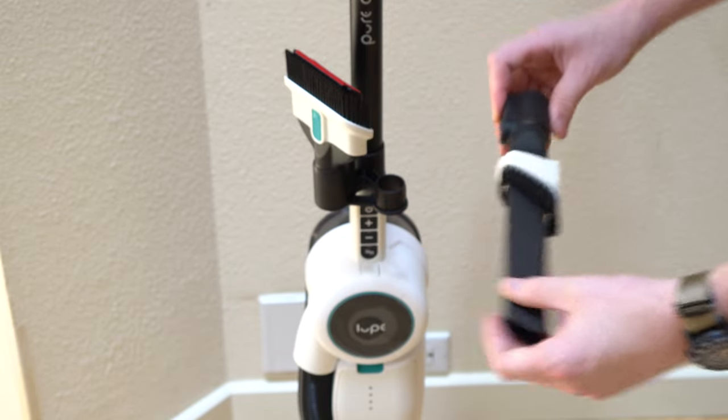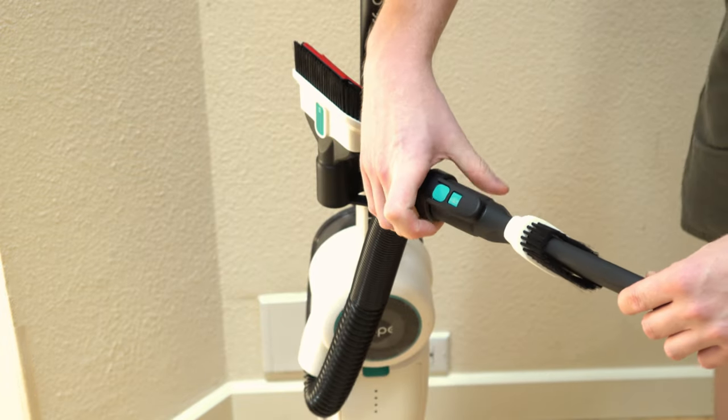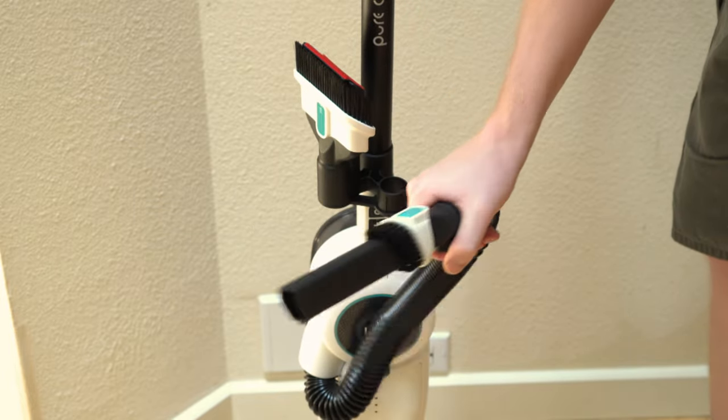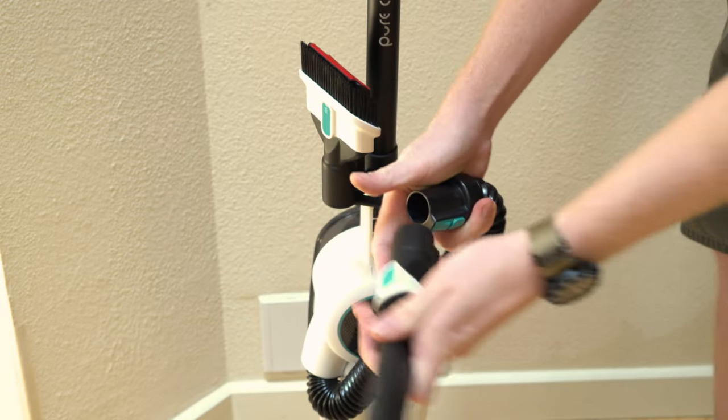It's a little easier to angle the tools because this machine has a hose, but it's still not great. Another quirk with the tools: when you attach them, the lock is right here, but you'll tend to hold here and squeeze — and if you do that, it's not going to lock because you've accidentally hit the button.